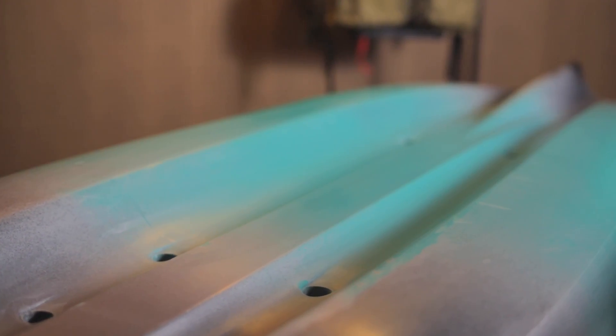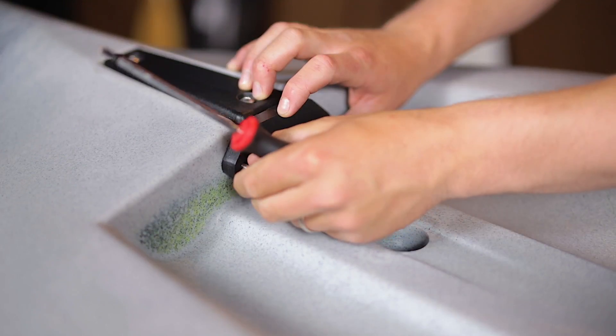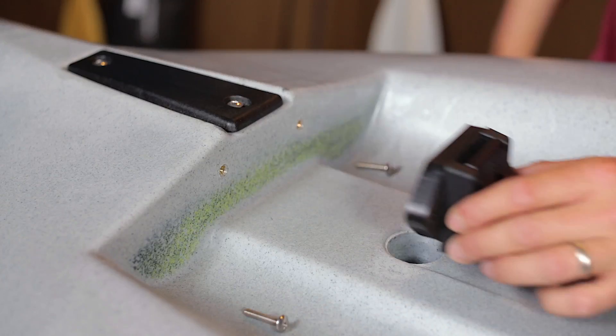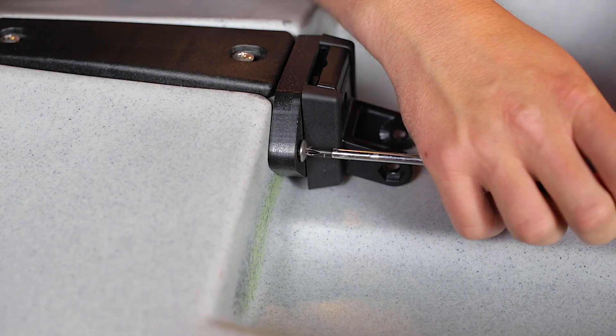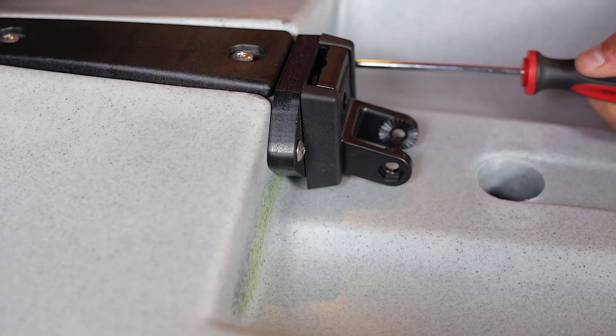Flip your Topwater over so it's upside down and resting on the gunnels. Remove the transducer plate from your hull. Mount the transducer bracket included with your fish finder to the plate, making sure the bracket is flush with the kayak skid plate. Screw the plate back onto the hull, being careful not to over-screw and strip the screw threads.